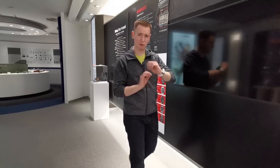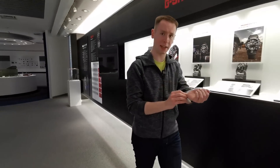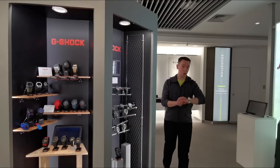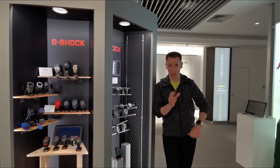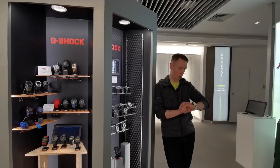On the wrist, the watch feels reassuringly well built. Despite its rugged exterior, it still feels like it can take some punishment. So there we are — the new G-Squad HR. Stay tuned for more content coming later this year where we show you more of what this great watch can do.